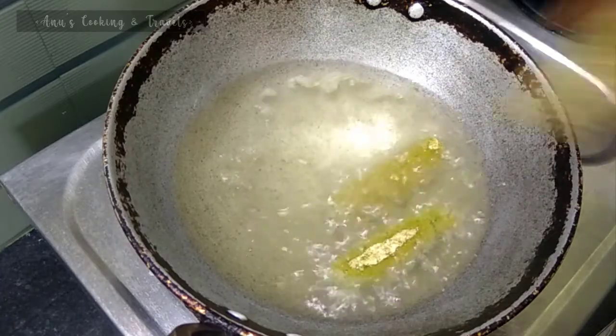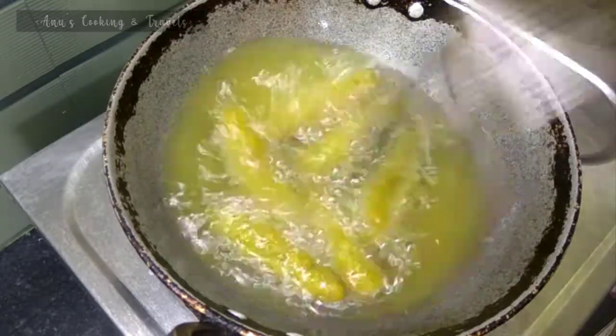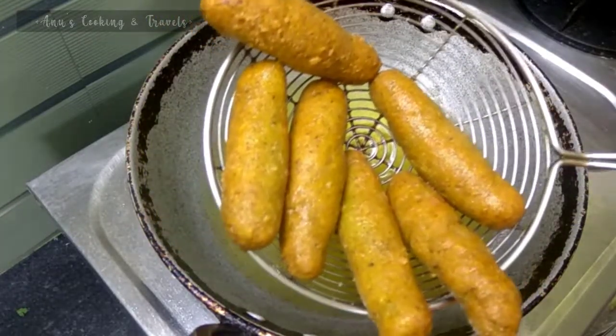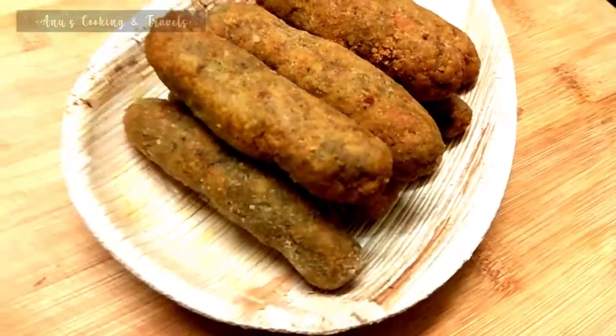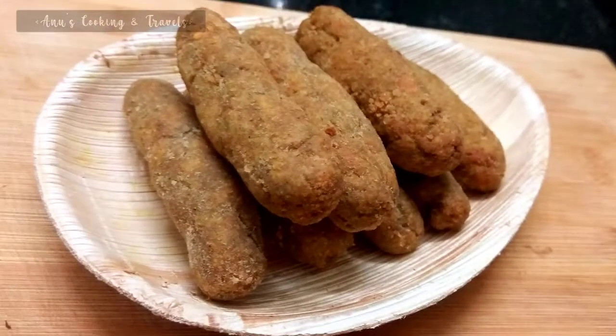Add the golden brown color. Let's take a look at the chicken fingers, and you can see how it looks. I'll see you in the next video.